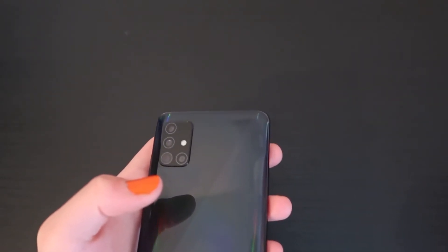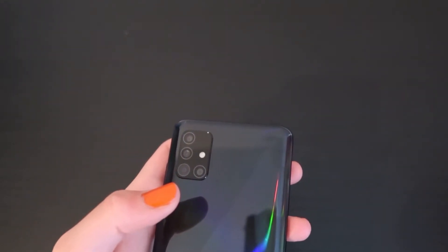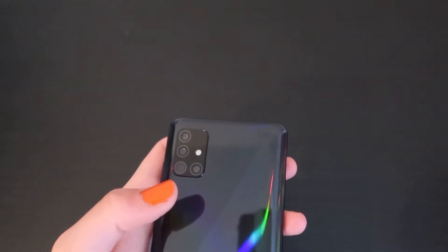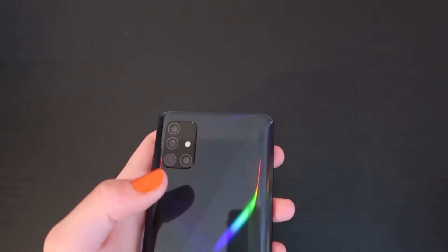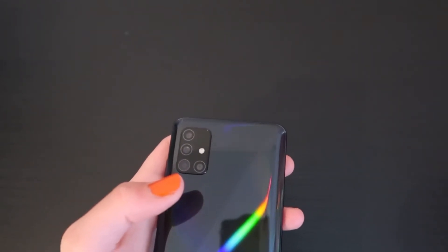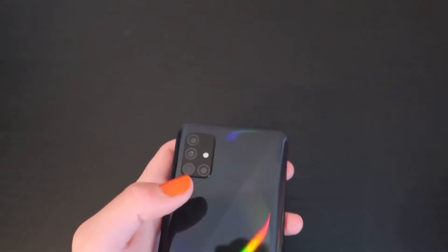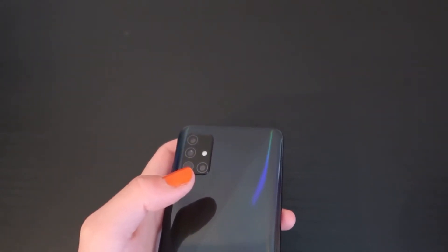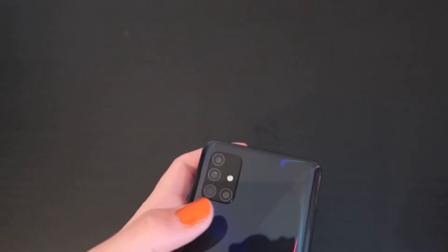The next thing is it does feel cheap, but that's something you can soon get used to because you're just going to put a plastic case on it anyway, so that's kind of a hit and miss. It's definitely not as heavy as the flagship phones.